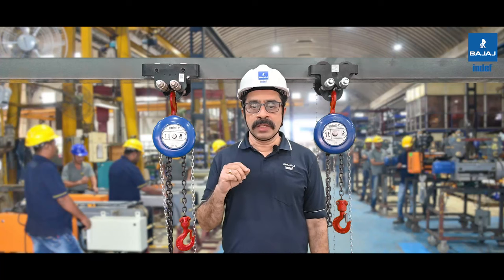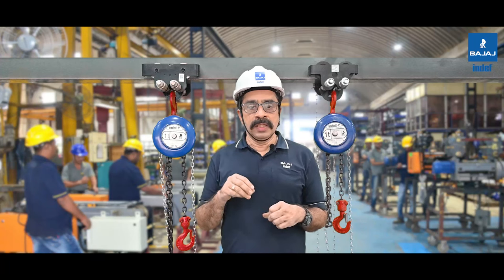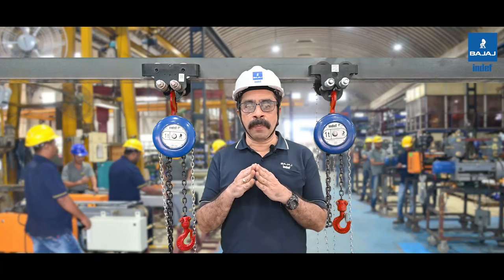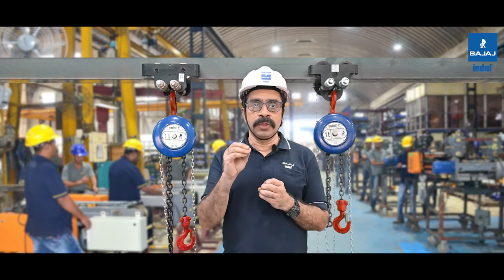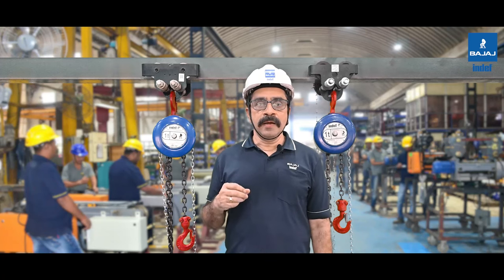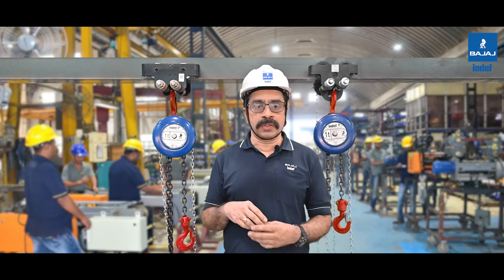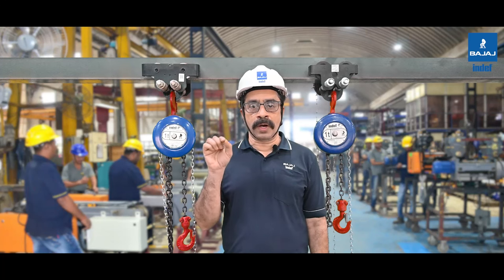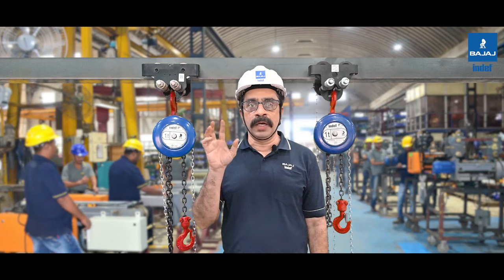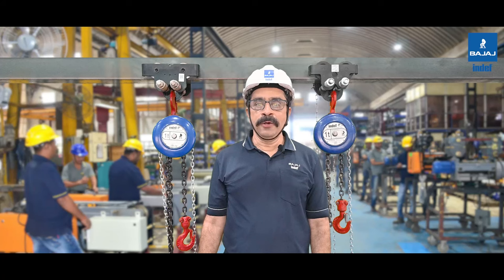The quality of duplicate products is usually lower and may not perform to the same standards as the original. This can result in a shorter product lifespan, increased maintenance costs, and can also compromise the safety of users. By purchasing a duplicate product, you are supporting illegal and unethical practices. So it's important to always choose the original product, which is guaranteed to meet the highest quality, safety, and performance standards. Thanks for watching — don't forget to like and subscribe for more helpful videos.